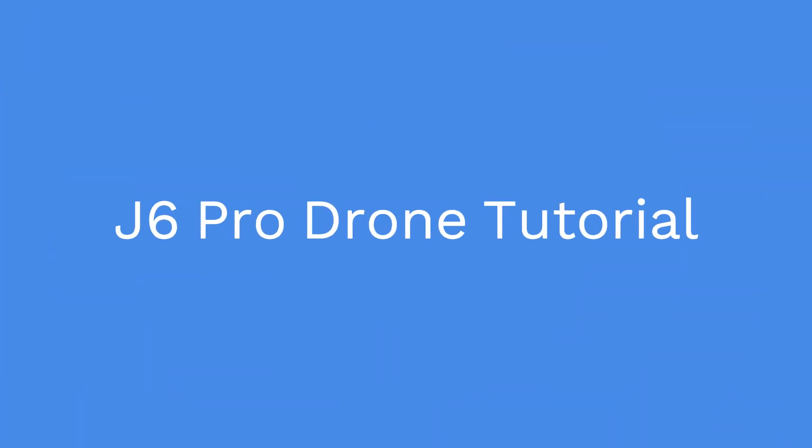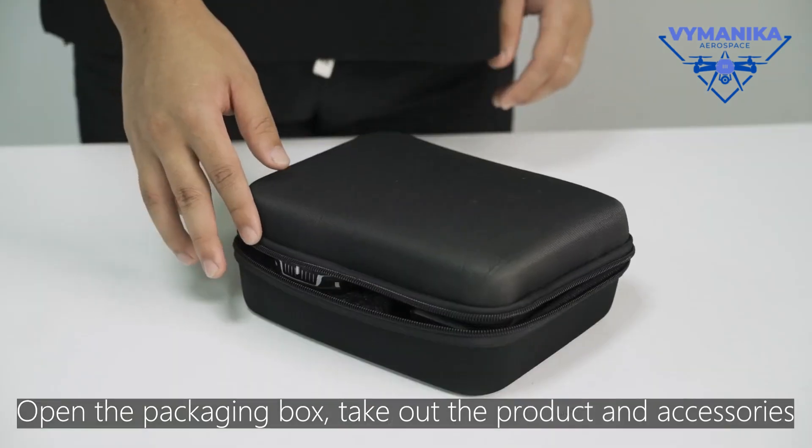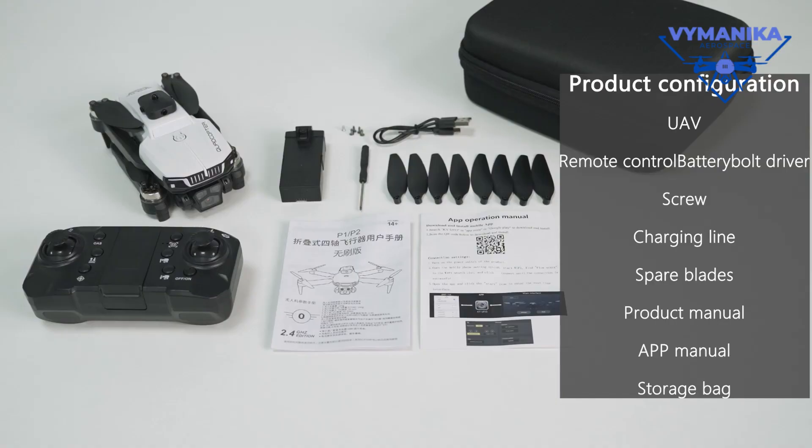J6 Drone Operation Tutorial. Open the packaging box, take out the product and accessories. Product Configuration.